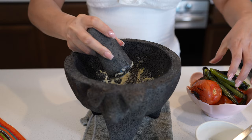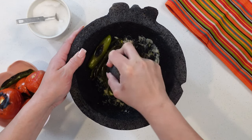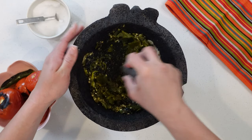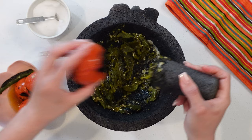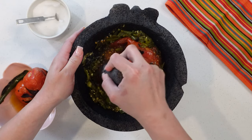So once we have smashed down our garlic, we're going to add our chiles serranos — I'm using six. We're just going to break them down, and I want big pieces of the chile, so for me this is good. Now we're going to add four tomatoes and just smash them down, making sure that you roast everything.